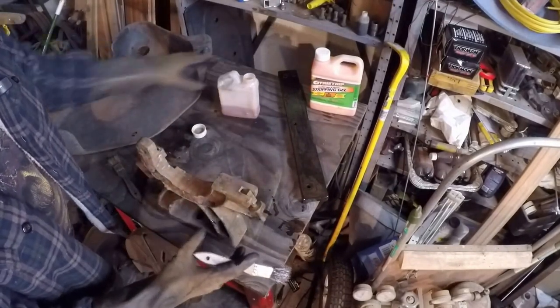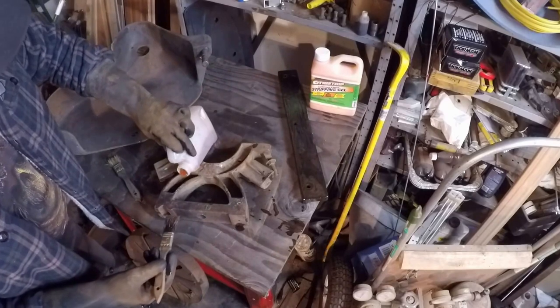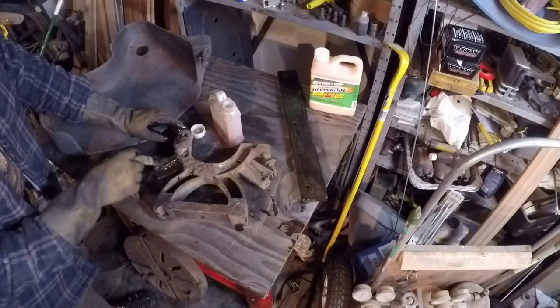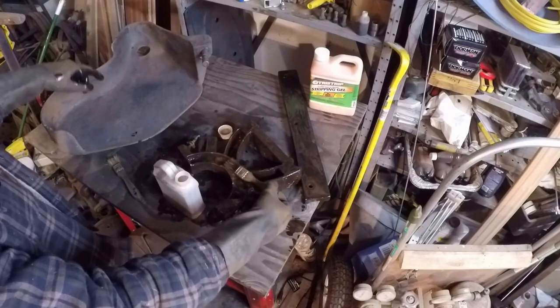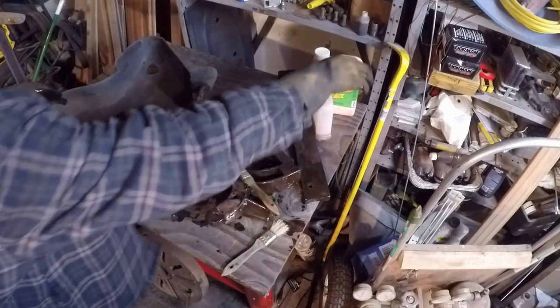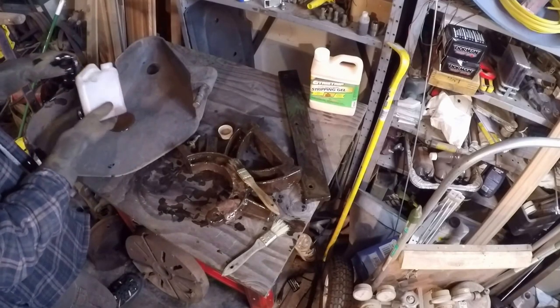I'll probably do the same thing with the bottom half of the steady rest as well — pour a little bit down in there. Now the big piece. This one has probably got the most paint on it; it looks like it might even have a couple of layers of maybe a little bit more modern paint. I think we'll try to do the inside first and then flip it over later and do the outside.